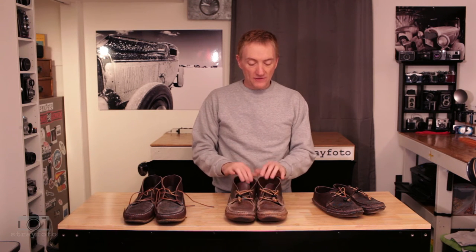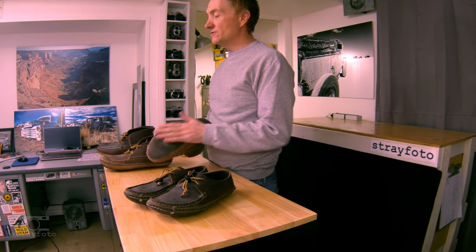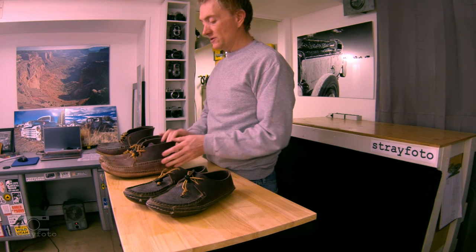I've done a lot of hiking in the wilderness, in the woods and on rocks with these and they've really held up well. I was amazed that the first sole lasted me almost three years before I had to send them off and have them resoled.